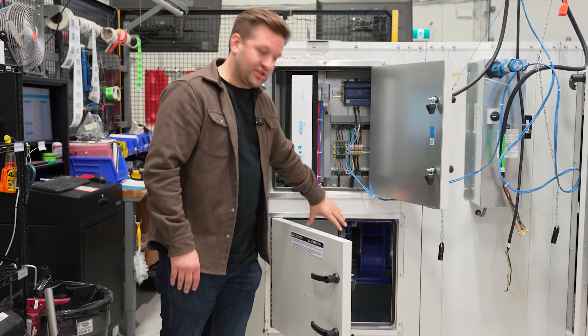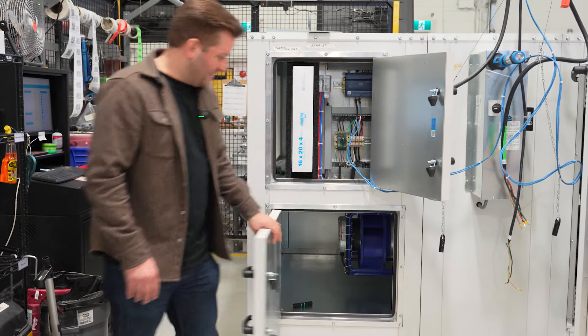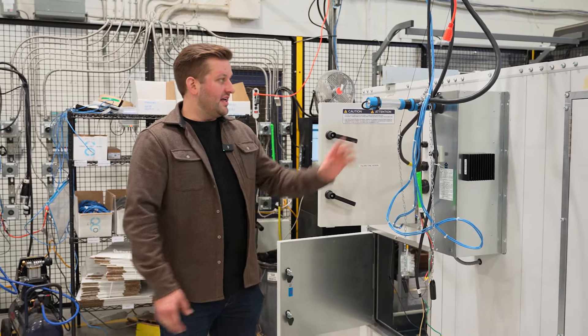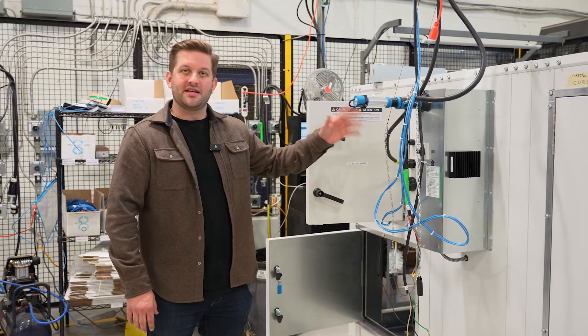Below it we have our return air fan array provided by Ziehl-Abegg ECM fans. The next module we will look at is our electric preheat coil. You can see here it is currently set up for testing.